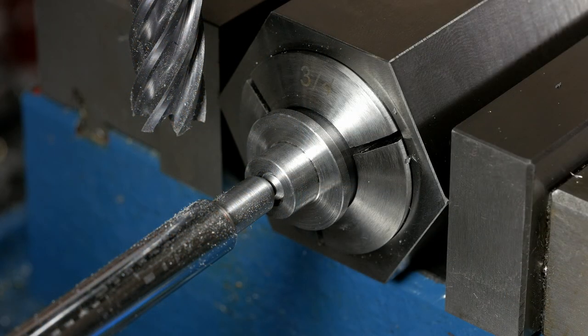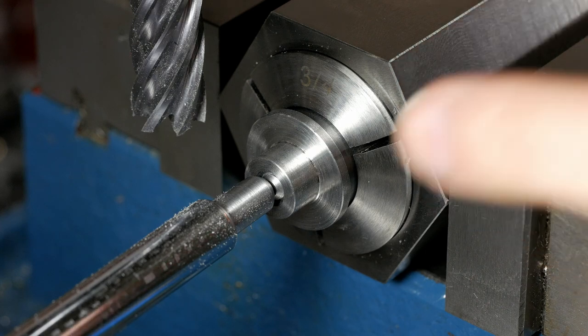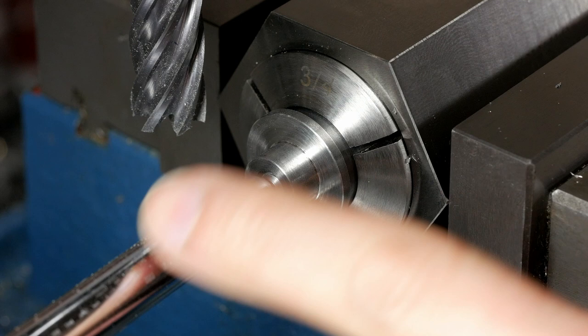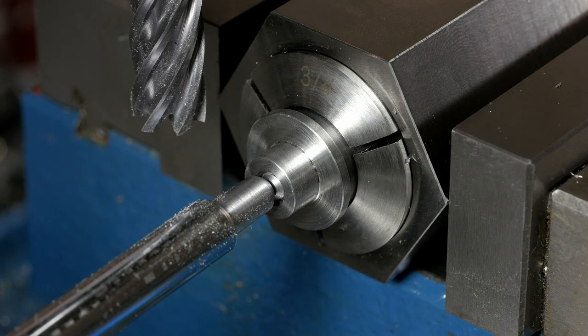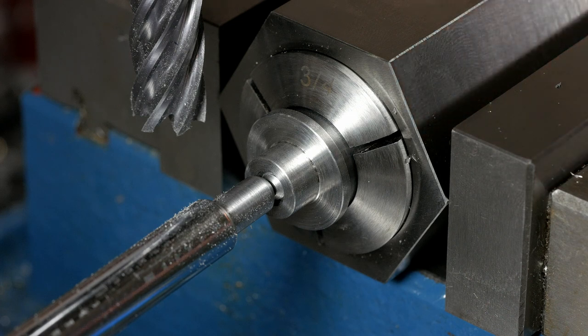I've got everything set up now over here at the mill. I've got the hex 5C collet block with the jig that was over on the lathe, and a blank mounted up. It's all mounted off the stop here, which is basically just one of my magnetic bases — an old one that's got an end that's turned down. Let me go ahead and get started on this so we can get in the house where it's warm.